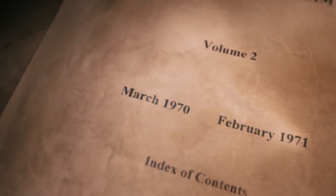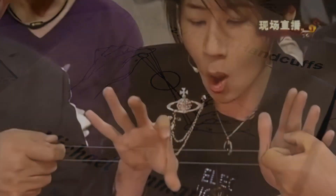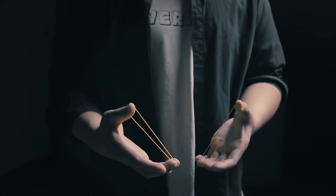Over 50 years ago, one of the best rubber band tricks was created, and many magicians still perform it today. What you're about to see is a revolution of the Crazy Man's Handcuffs.